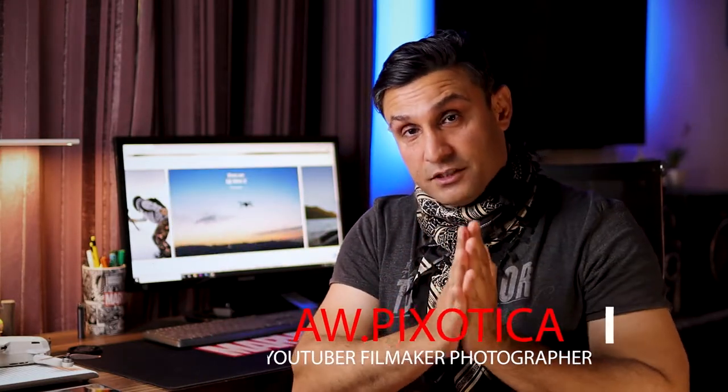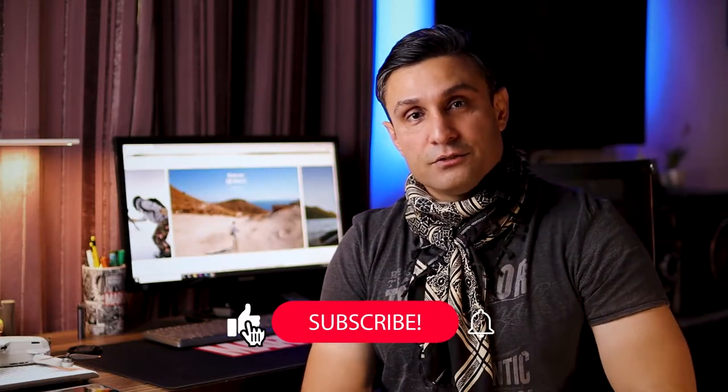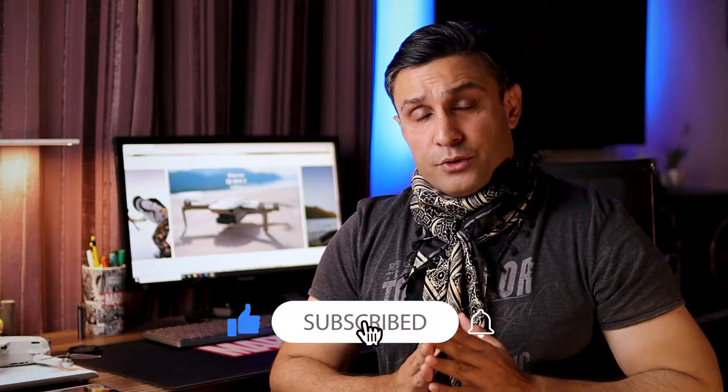Right now I'm getting the child inside of me out — never let the child that is present inside you die, always keep it alive. So this video is about getting cinematic shots from the drone that you have. Welcome back to the channel. This is Ali from AWP Xotica bringing you another video to enjoy. If you guys haven't subscribed yet, subscribe, leave a like, and turn on those bell notification icons.